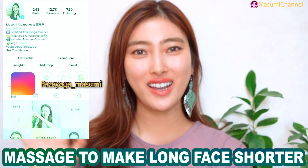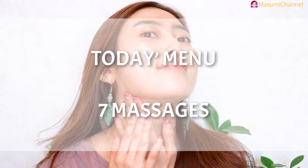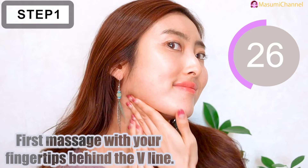Hello everyone, today in this video I'm going to share how to fix a long face, so let's get started. We will have several massages and each will take 30 seconds. First, massage with your fingertips behind the jaw line.